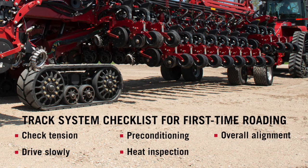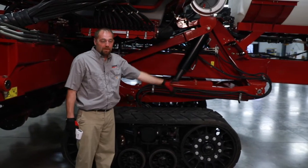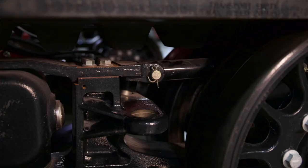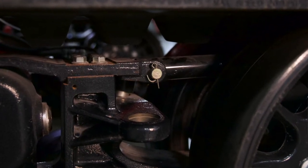When we hook up to the tractor the first time, we need to make sure that the bulk fill and the fertilizer are empty. We're going to go in the tractor and energize our frame remote, which is on the red circuit, to tension the tracks.